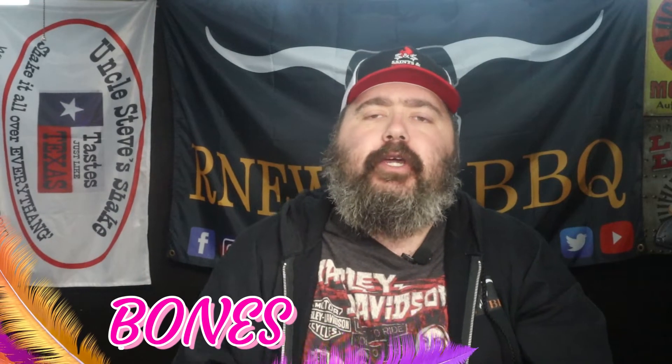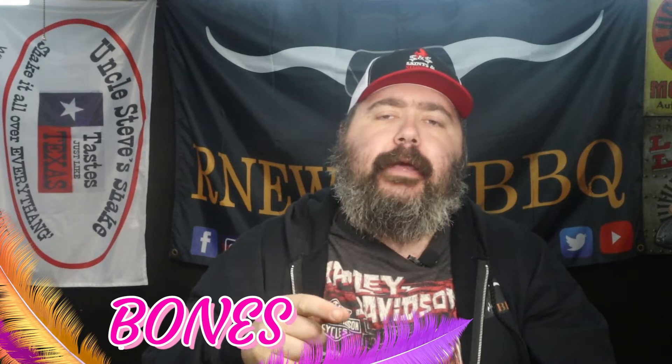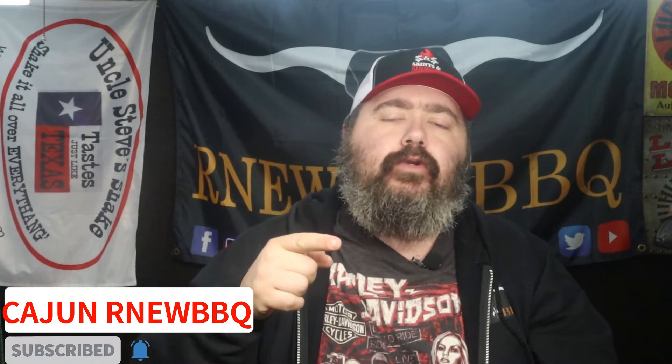Hey y'all, welcome to Cajun, our new barbecue channel. I'm Bones, glad you could join me today. If you found my new home, thank you. Every time somebody new tried to find my old channel, YouTube would show them somebody much larger with a similar name, and YouTube just wouldn't play ball to fix that glitch. So I tried fixing my name on the back end — didn't work — so let me try fixing it on the front end and see if that works to hopefully gain some subscribers.